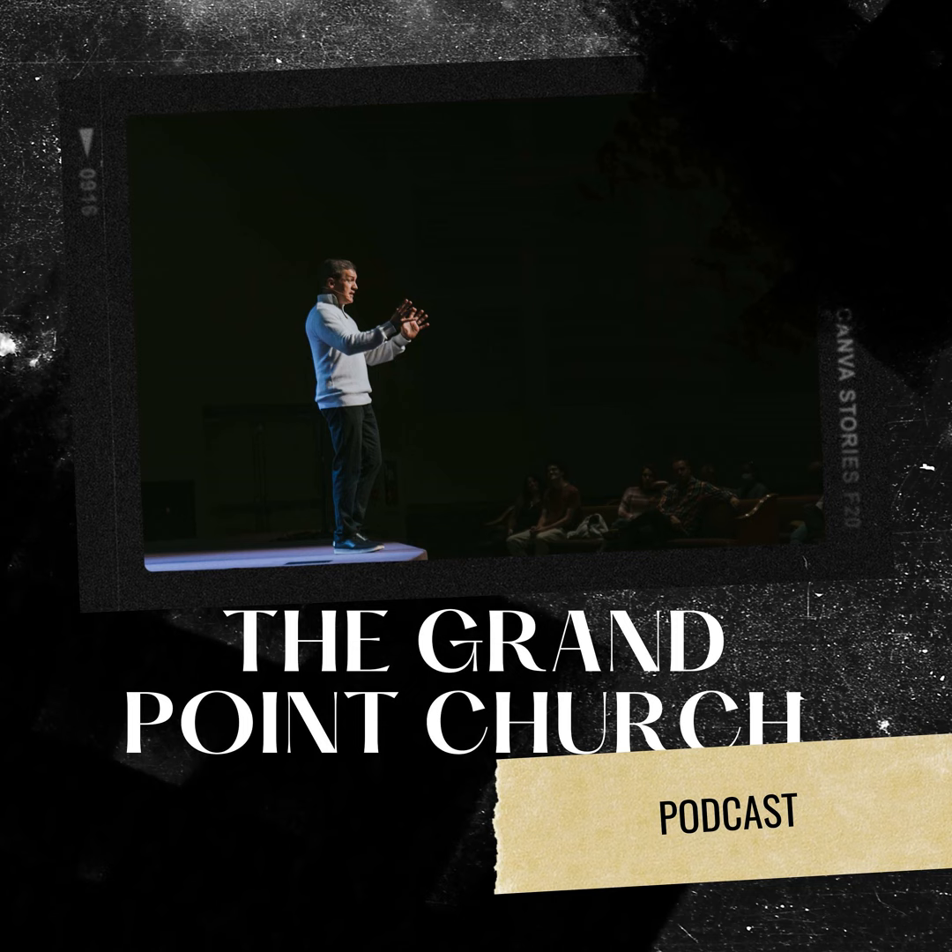I want to tell you a story today from Mark chapter five — and this is part of our series called 'Questions Jesus Asked.' All throughout the New Testament, Jesus asked questions. He didn't ask questions because he needed information from us or needed to know something. He asked questions because he wanted the people he was asking to work out an answer, to think about an answer in their lives. The question he's asking today comes from the gospel of John chapter five. Jesus had just been in Cana of Galilee, where he performed his first miracle of turning water into wine.